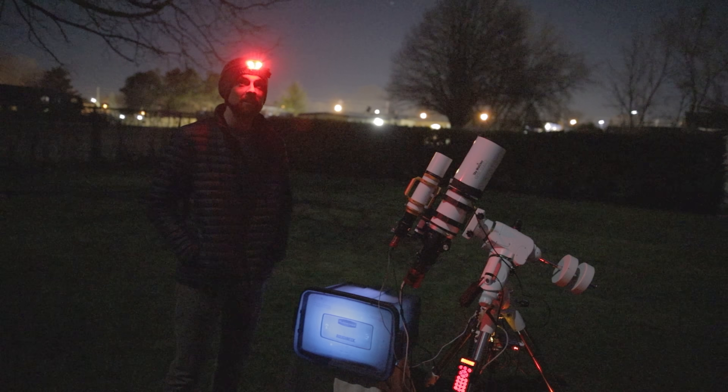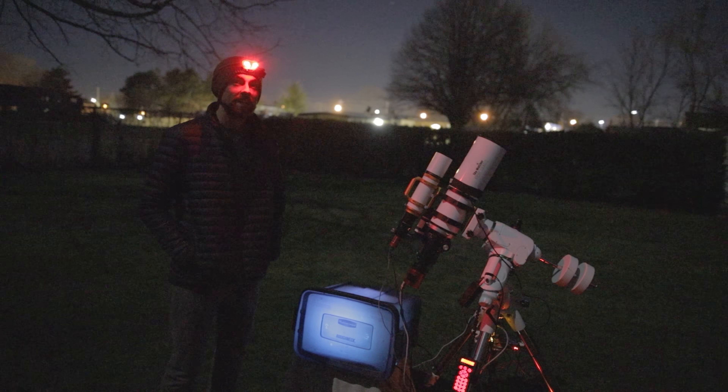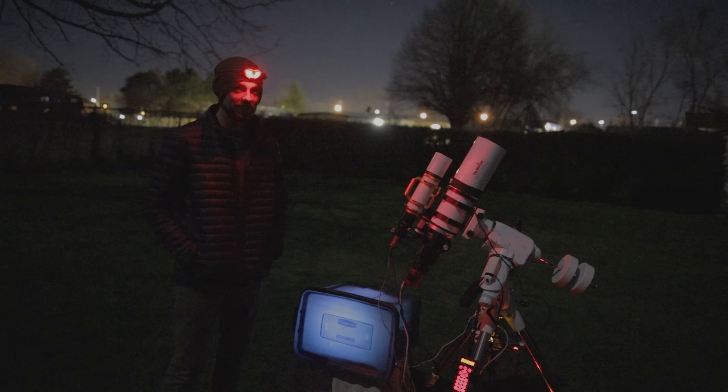Thanks again for coming along for another night of deep sky astrophotography with me. Until next time, clear skies.